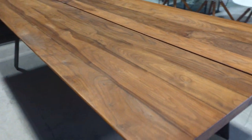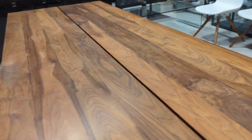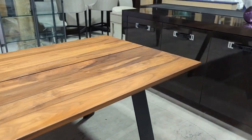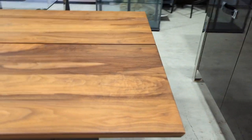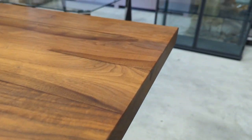First impressions are absolutely key, and the table is in really good overall condition — no nasty chips or gouges in the wonderful walnut. You can see that lovely grain throughout.